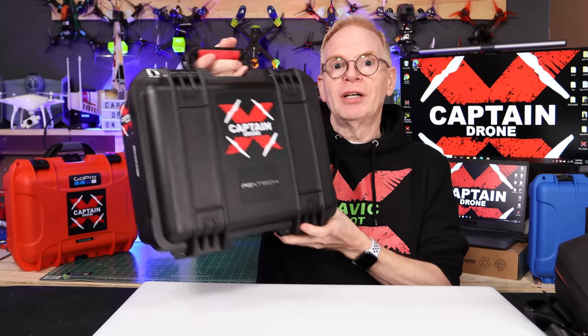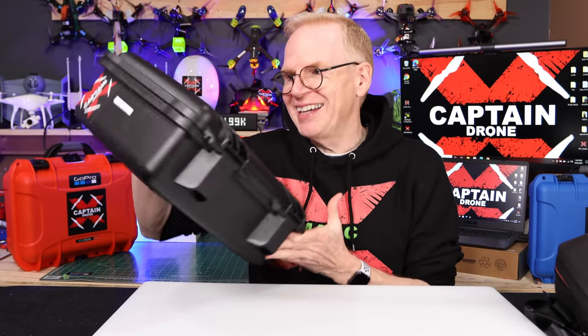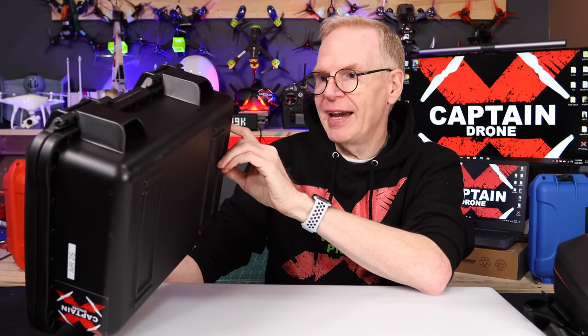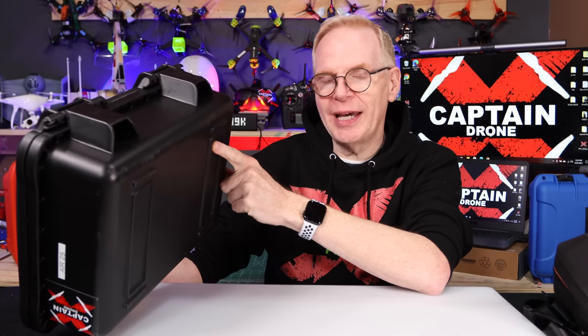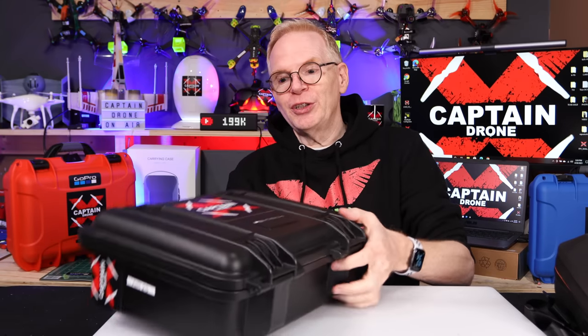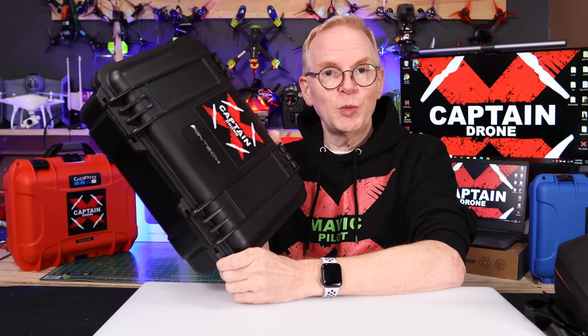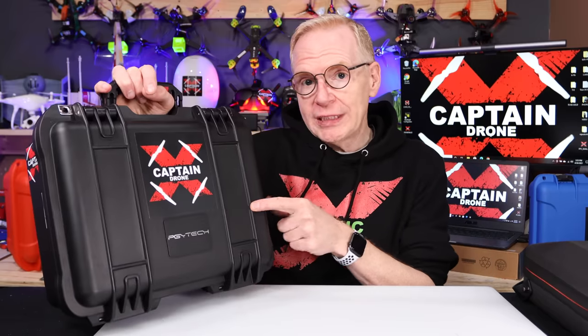What if you're somebody who is going to ship your drone or beat the crap out of the case? This year PGY Tech sent me this hard case, and I've had it for just over a week. I put my Air 2S in here, and if you watch my videos you know I take my hard cases and just throw them in the bed of my Jeep and head off somewhere to film. This thing has been banging around in the back of my Jeep — there are scratches all over the back and bottom of it — but everything inside the contents every time I went to film was solid and secure.